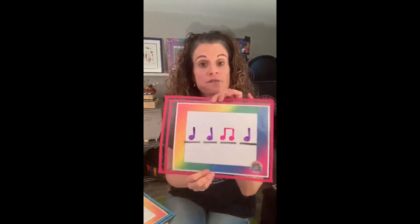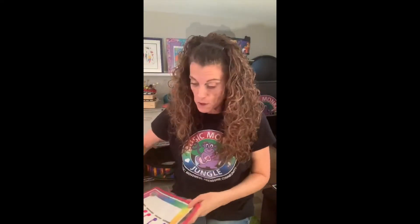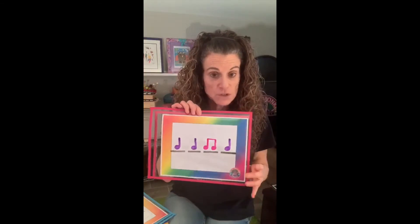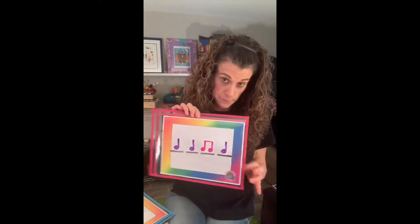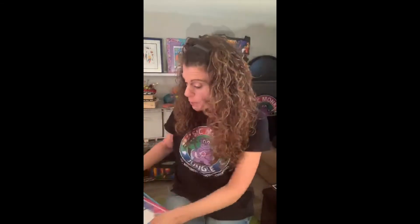I will have these rhythm papers posted where this video goes so you can print them out and use them in the comfort of your own home. They are regular paper. I just have them inserted into dry erase pocket folders, which you can get on Oriental Trading for a pretty good value — a whole bunch of them.